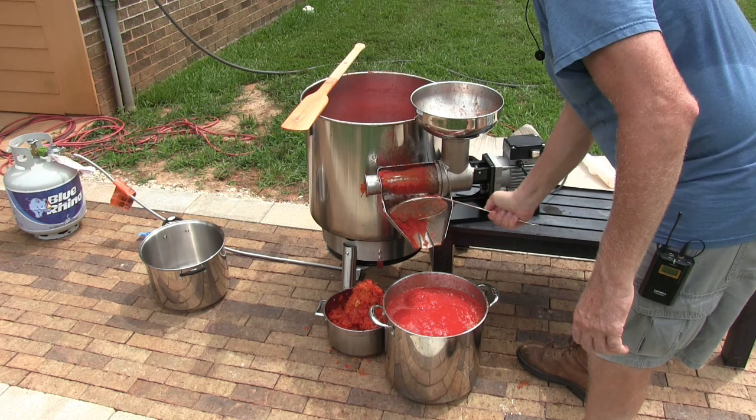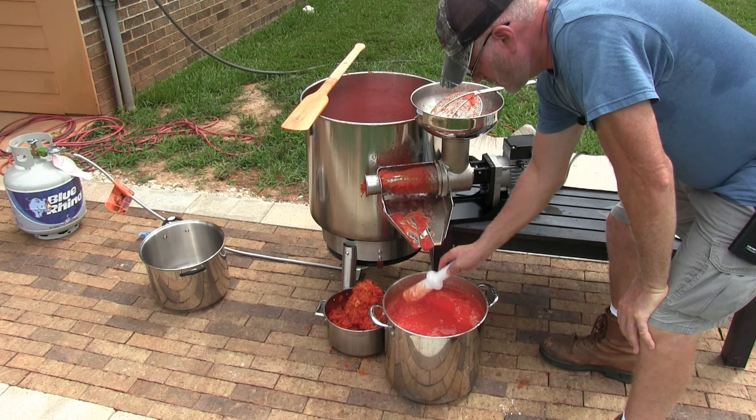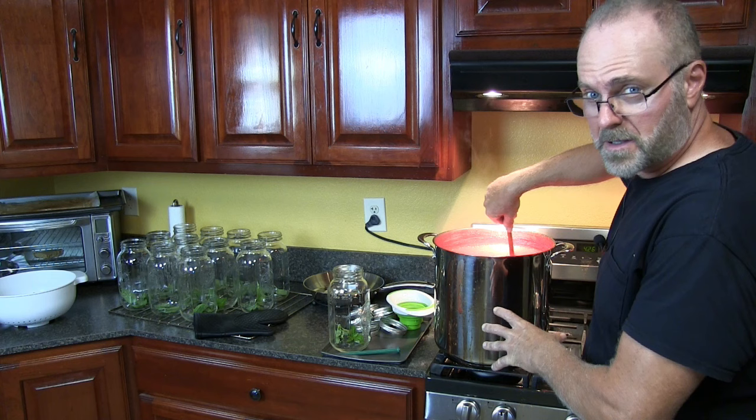That looks to be about it. I'll get a different spoon to get the rest off. But this is a beautiful thick sauce — you can see how nice and thick that is. Then we're going to cook this for probably half an hour to an hour, and then we're going to start canning it.